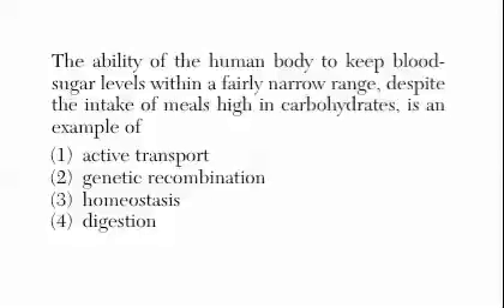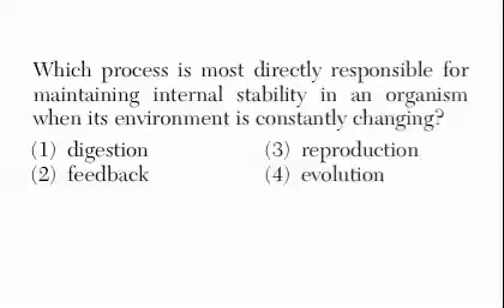'The ability of the human body to keep blood sugar levels within a fairly narrow range despite intake of meals high in carbohydrates is an example of...' Homeostasis — that was easy. 'Which process is most directly responsible for maintaining internal stability in an organism when its environment is constantly changing?' That's asking for the process name: feedback.